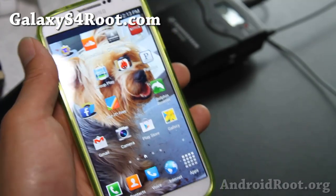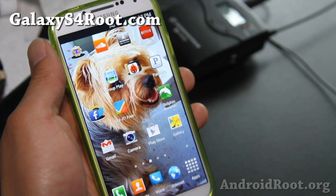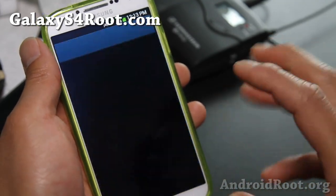Hi folks, this is Max from GalaxyS4Root.com. I've got a quick ROM overview of the One-arm Light ROM for your GTI 9500, the international version.